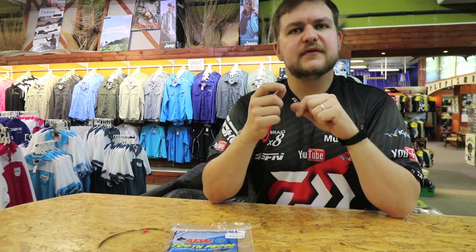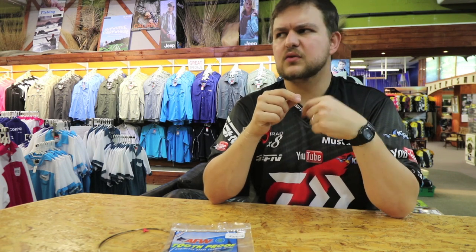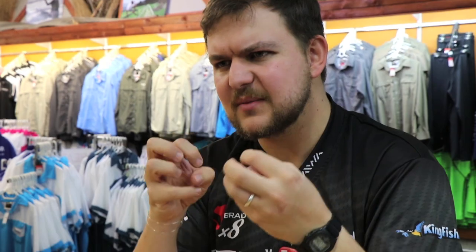You can also use it if you need slightly stiffer links for something such as your shad, like we mentioned. Your number 6 wire will work absolutely beautifully for that — it holds the fillet nice and straight and gives you something to bind to.